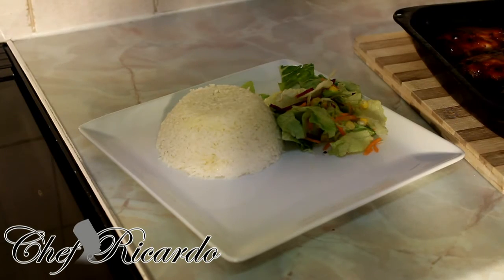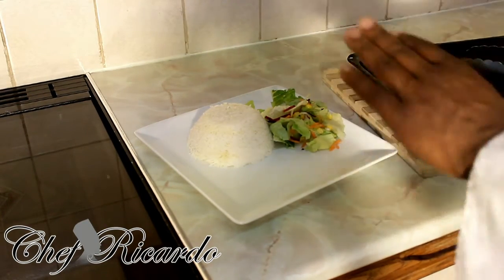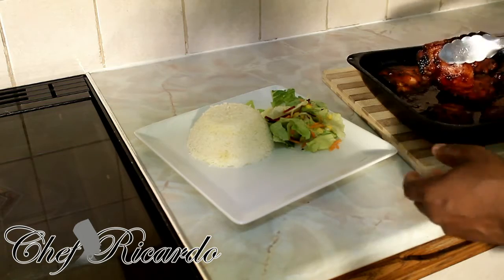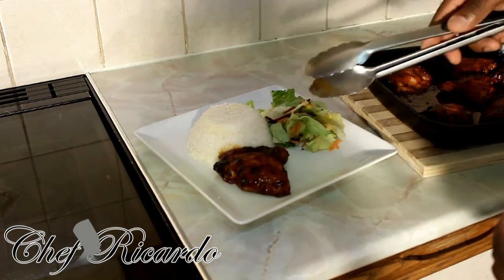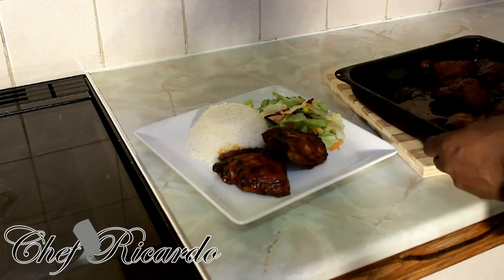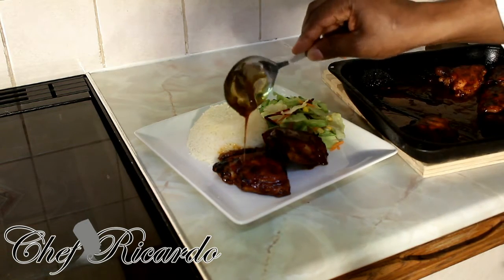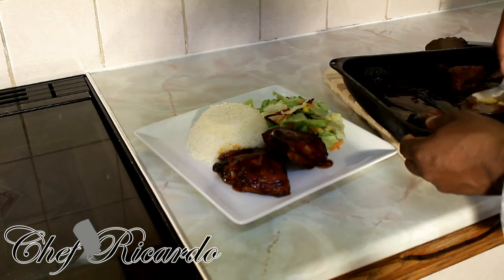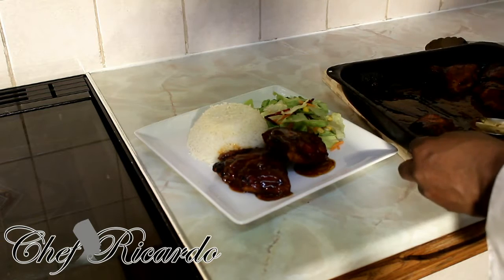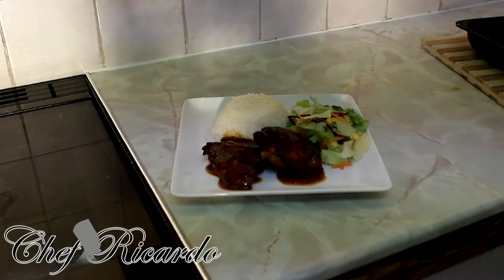I just take the chicken from the oven and it is so beautiful and nice. Right here I've got some butter rice — just plain rice — and some green salad. I'm gonna put two pieces of chicken on this plate. Look at that — it's beautiful and nice. This is the rich, smoky barbecue chicken.